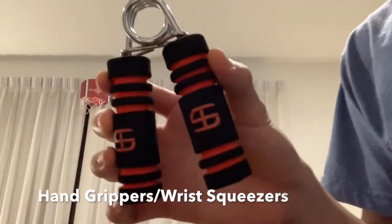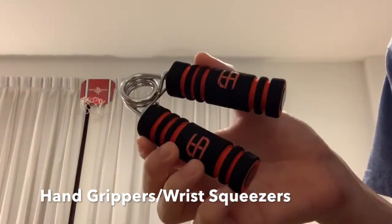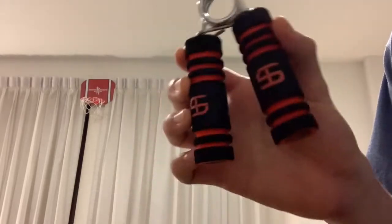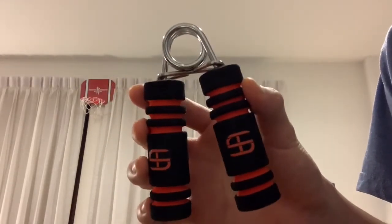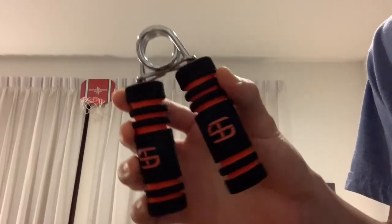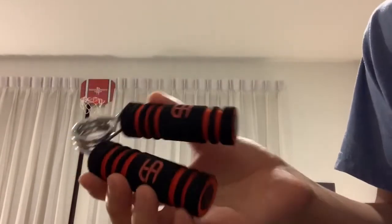Alright, so today I will be teaching you guys how to use a hand gripper, but more importantly, I'll be teaching you guys how to effectively and efficiently use the hand gripper. So first of all, I'm going to show you how I would use it.